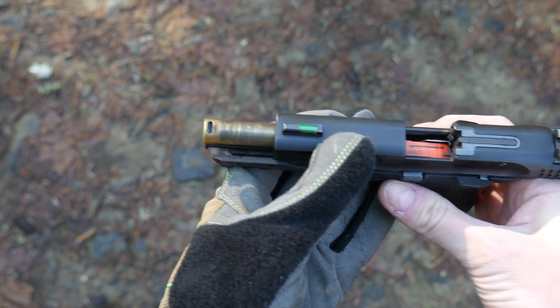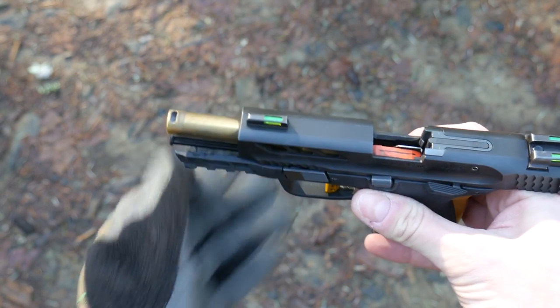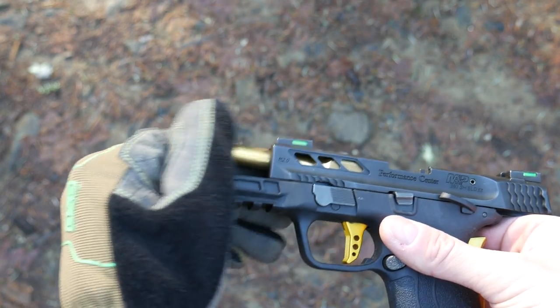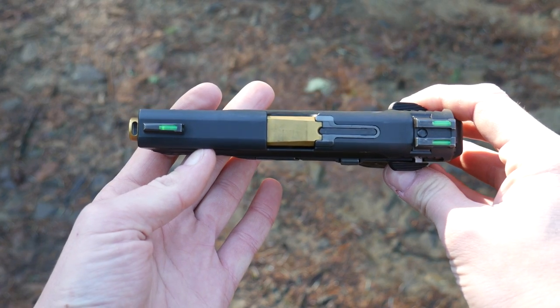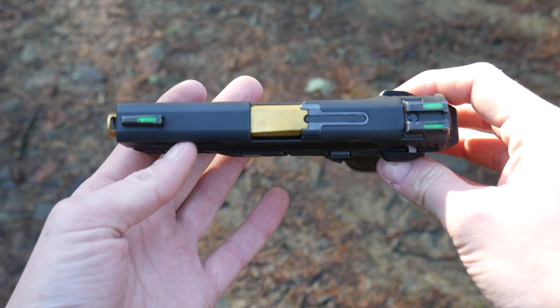Especially if you look at the barrel — the front of the barrel gets pretty grimy, but you can just wipe it and it's as new. The barrel is extended about a tenth of an inch from the stock EZ380 to allow for a single port in the top.